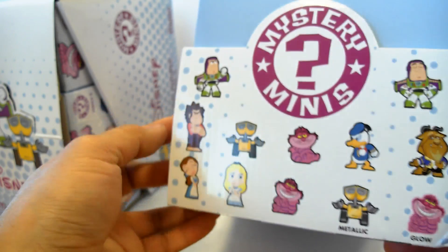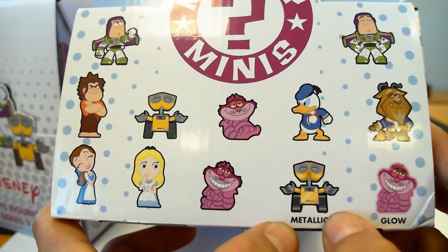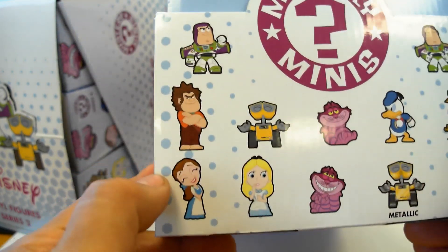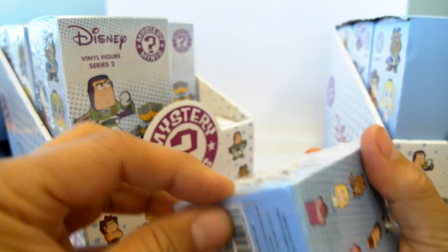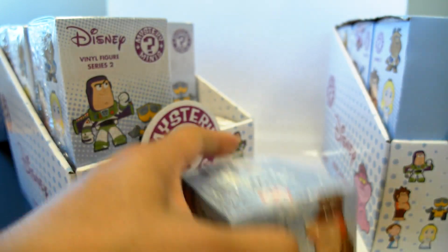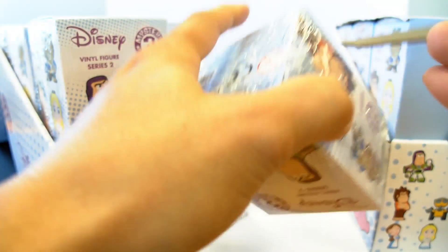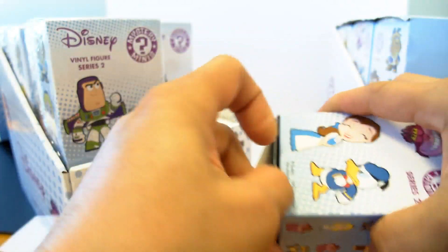Here are the very cool little Mystery Minis. The ones that are really special are the Glow in the Dark and the Metallic. Let's go ahead and crack these open and see what we got. These cost $8.95 each. I did not get these at Comic-Con — I got these at Barnes & Noble. These sold out pretty fast right after Comic-Con, and I guess Barnes & Noble got a shipment in, so they are at some Barnes & Nobles.